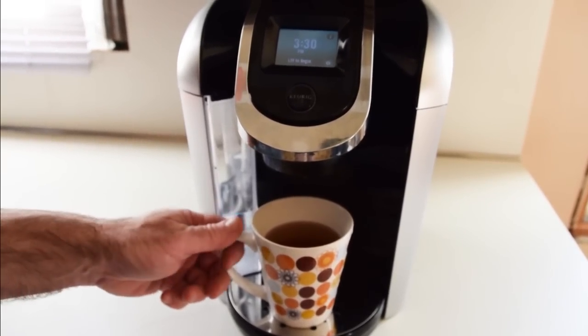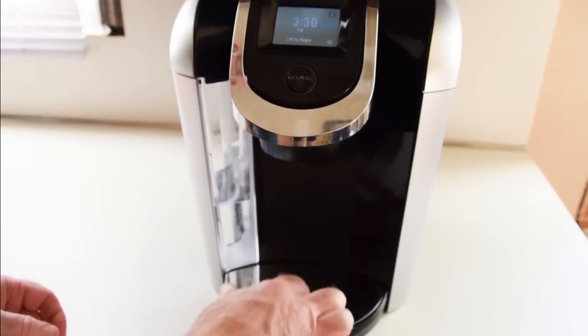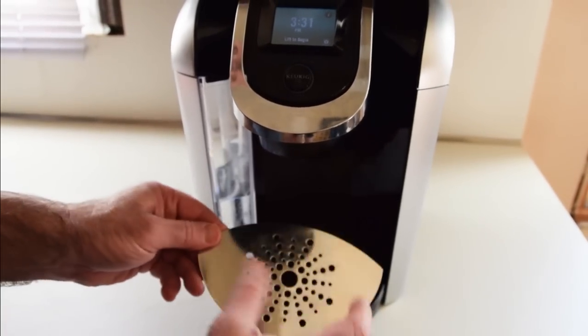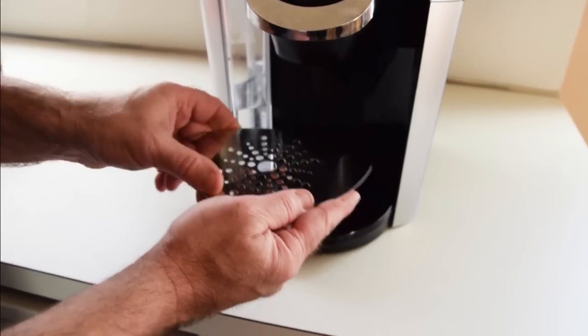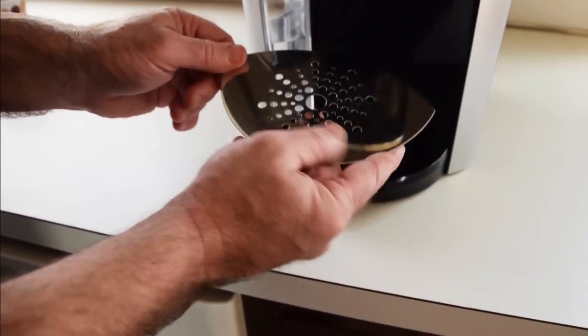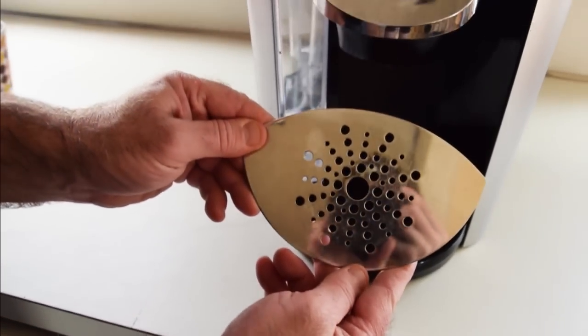The only thing — this coffee maker is about a month old and this drainage reservoir gets scratched up very easily. It's all scratched up and I don't think it should be scratched up after a month of use. It looks like it's about 2 years old.